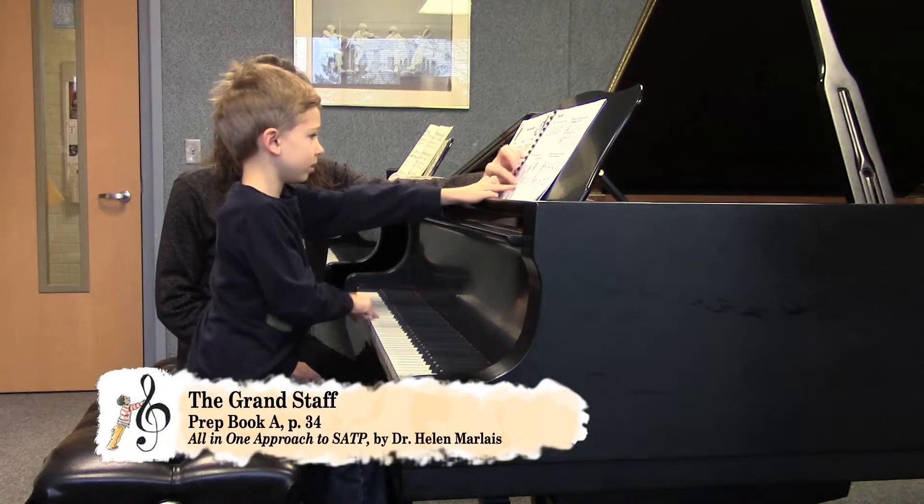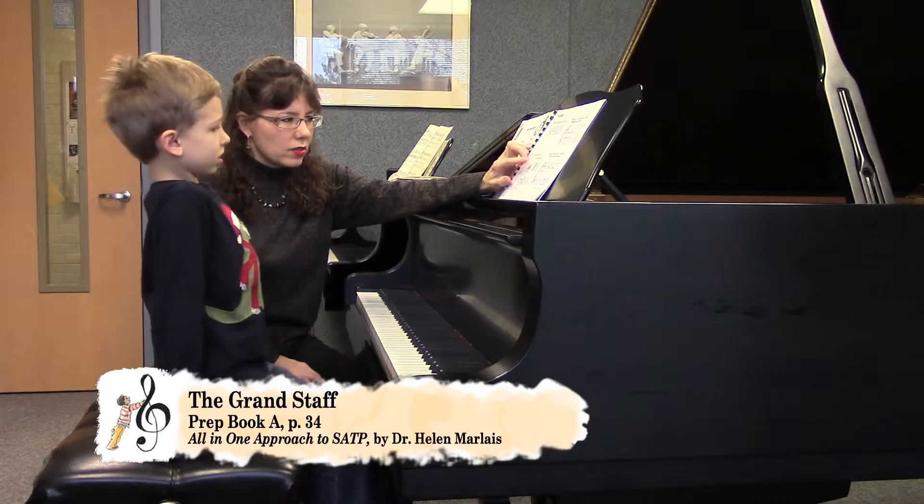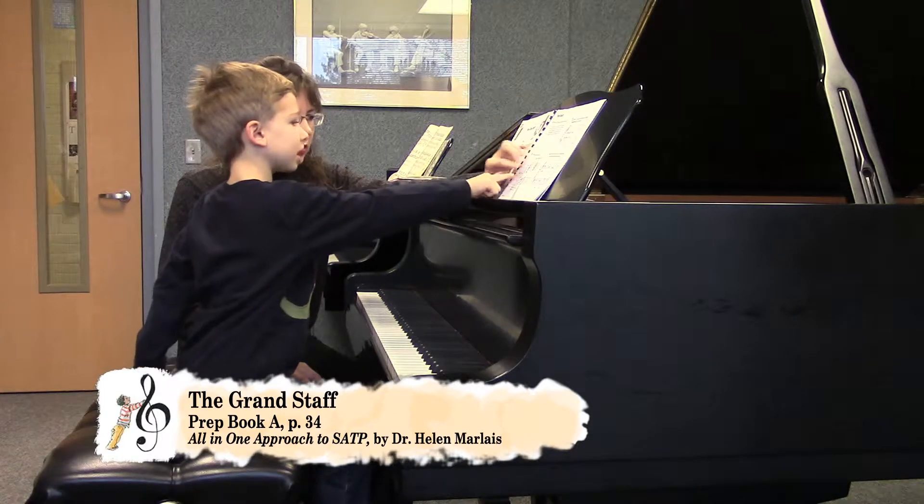That's a treble clef, and that below is a bass clef. Can you say those two clefs? Treble clef, bass clef.